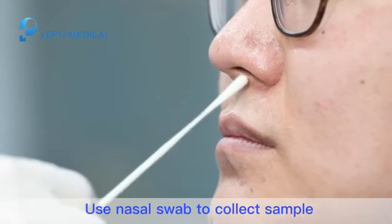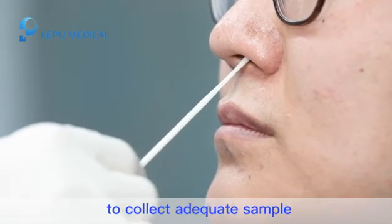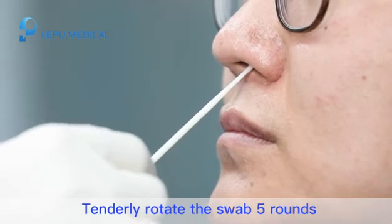Step 3. Use a nasal swab to collect a sample. The swab should go down to the nasopharynx to collect an adequate sample. Tenderly rotate the swab 5 rounds.